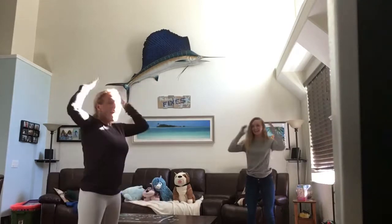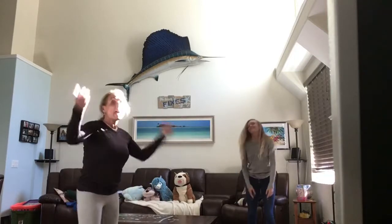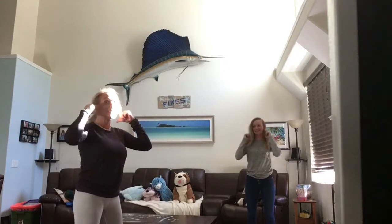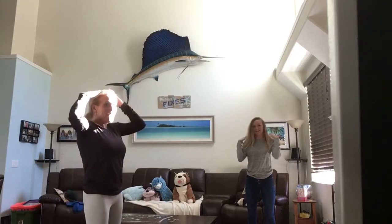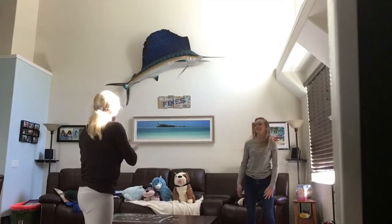Head, shoulders, knees and toes, knees and toes. Head, shoulders, knees and toes, knees and toes. And eyes and ears and mouth and nose. Head, shoulders, knees and toes, knees and toes. Good job, Beth!